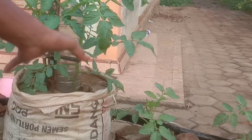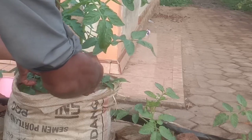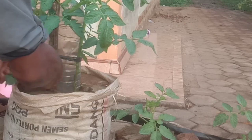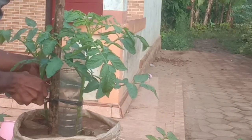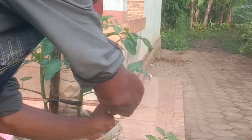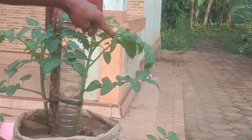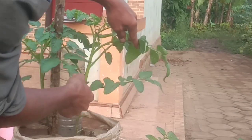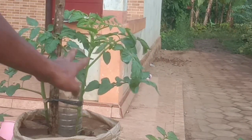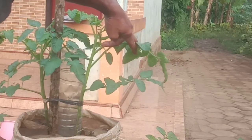Selanjutnya kita akan rempel daun bawah supaya pertumbuhannya cepat. Kita ambil 3 daun. Untuk hari ini, untuk 20 HST ya. Jadi di bawah cabang Y ini kita masih sisakan 1, 2, 3, 4 dengan ini sahabat ya. 4 daun masih kita sisakan di bawah cabang Y.